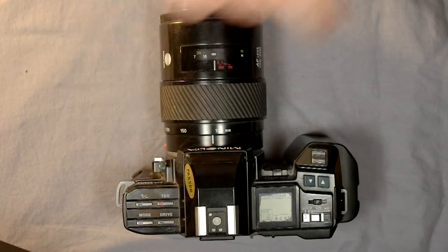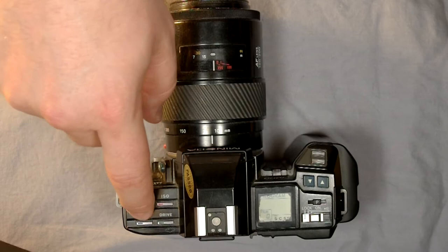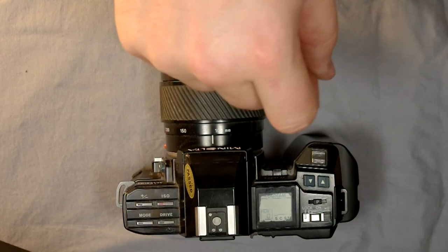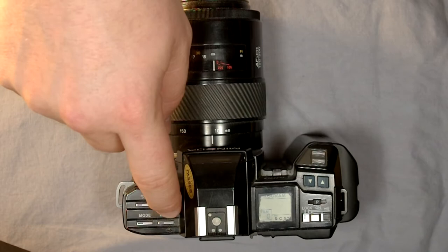The ISO button — the red one — allows you to change your ISO or select DX code for automatic ISO reading. The mode button allows you to switch between program, aperture priority, shutter priority, or full manual camera modes. We'll look at those in the second video and talk about how each mode affects your photography. The drive mode button allows you to change drive from single frame to continuous.